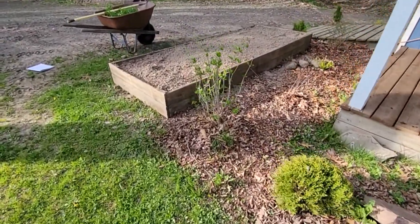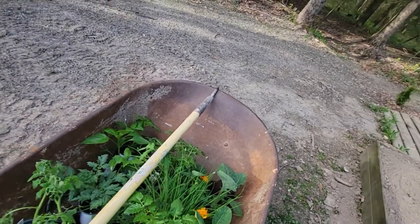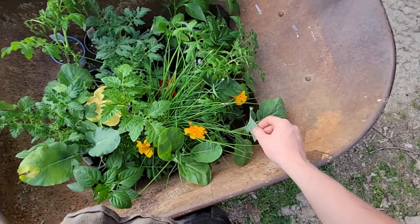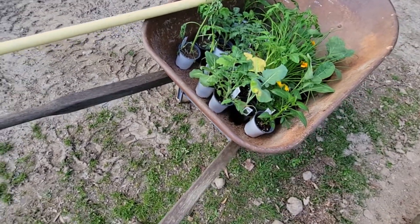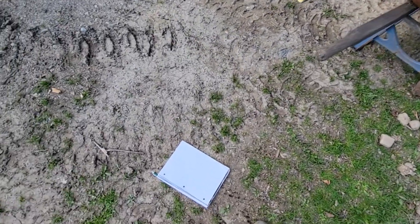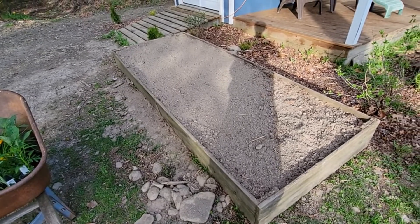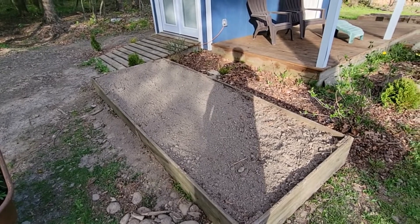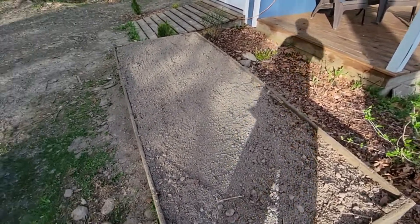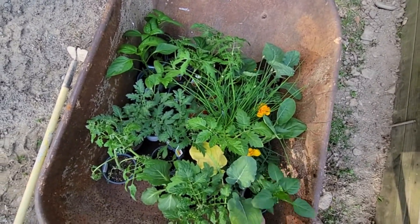I found some plants at the dollar store — they're actually a dollar and a quarter — and I got a whole variety here. I got some tomatoes, marigolds (those are the only flowers), cauliflower, broccoli, jalapeno, bell pepper, basil, chives, and many more. What I'm gonna do is draw and make out a plan of how I want my garden to be. I also have seeds as well.